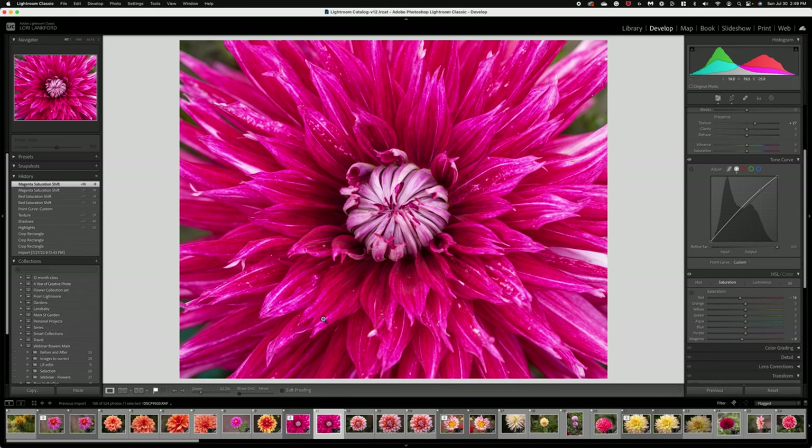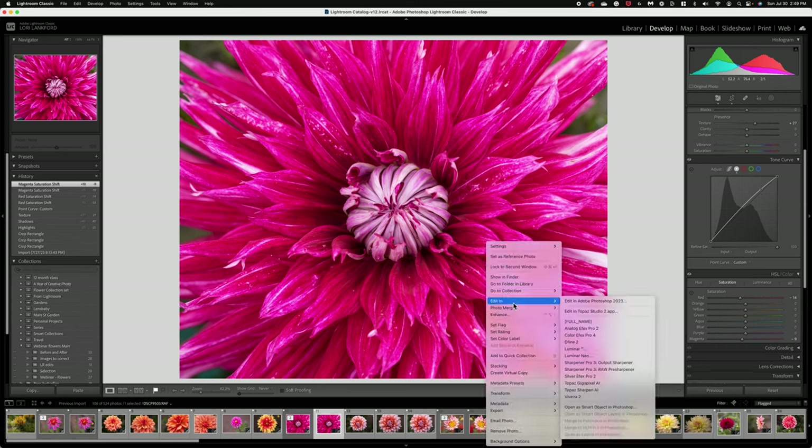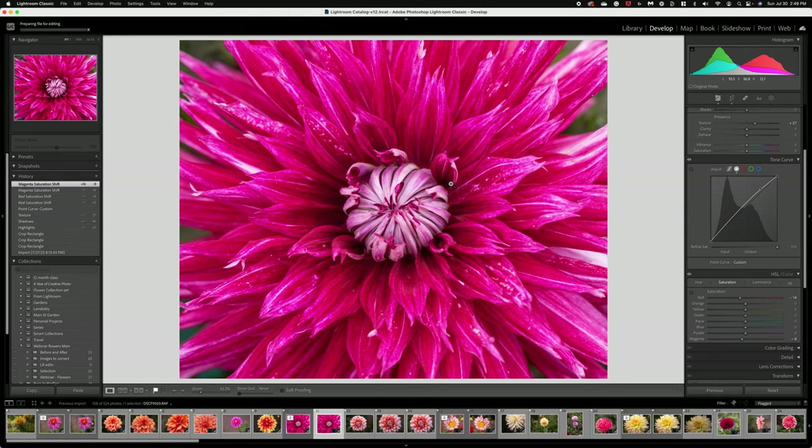I reduced those negative 9 and negative 14. At this point I was really stuck with this image and I felt like I needed to take it into Topaz and add some softening. I could have done it in Photoshop, but I think the tools in Topaz Studio 2 work really nicely, so let's go over to Topaz together and I'm going to recreate this for you.